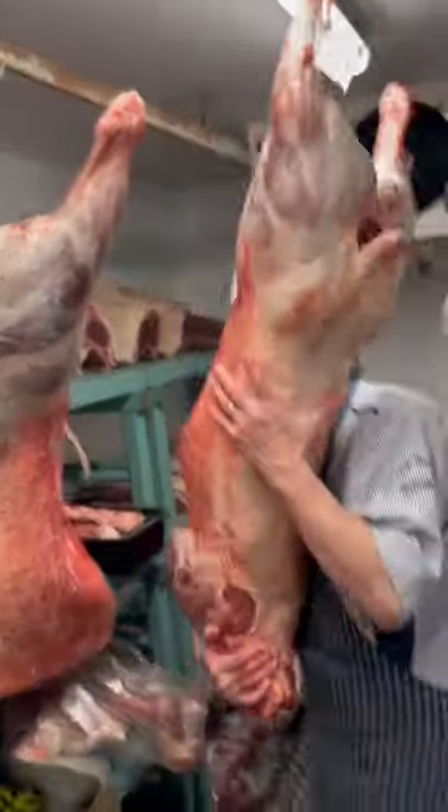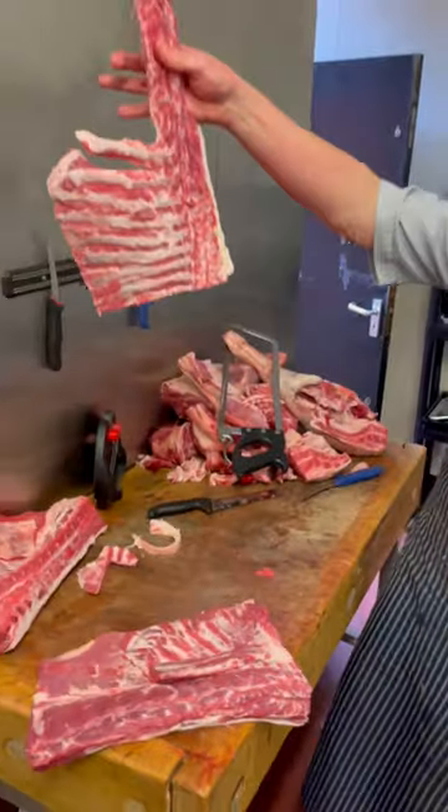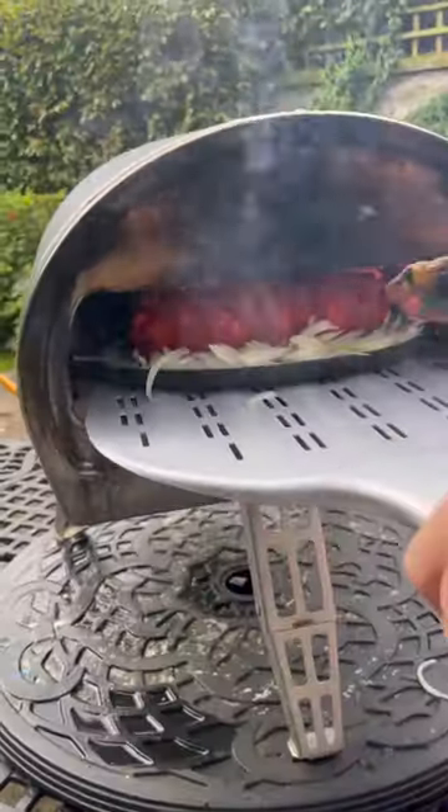I've got a tandoori lamb fillet because I nipped to the butchers and got them to cut up a lamb to get the rack of lamb but without the bones attached, which I'll whack on some tandoori marinade, roll it up and tie it tight in the fridge overnight before cooking on onions in my pizza oven.